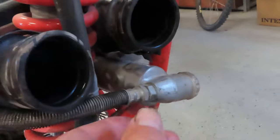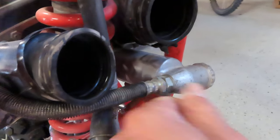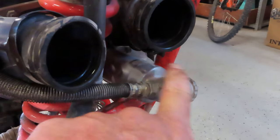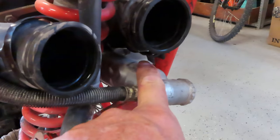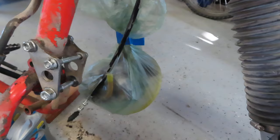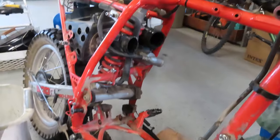When you get the carburetors out, if you release the nitrogen reservoir and scoot that back, you can actually pull the carbs out of there without really disassembling much of anything. They still have the cables on them. The rest of it is just basic mechanic 101 — removing things.